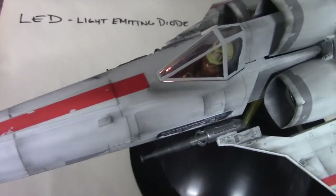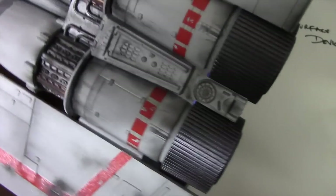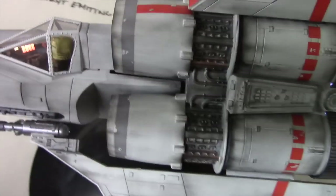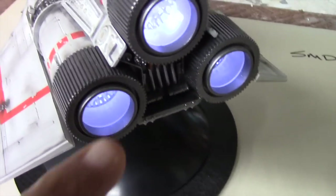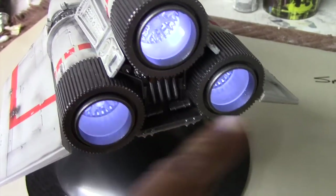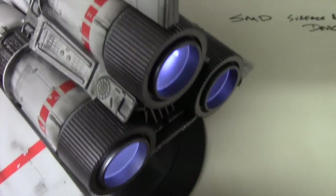I'd encourage you to go back and watch my video on lighting the Mobius Battlestar Galactica Viper, because as I mentioned in the previous video, there are really no instructions on how to do something like this. Sometimes you have to come up with an idea of how to position these lights. One particular challenge is how to mount them so that the lights are centered properly in each of the engines. What I created was a mounting piece made of plastic rods, and I was able to mount the lights that way — so I refer you back to that video to see how I accomplished that.